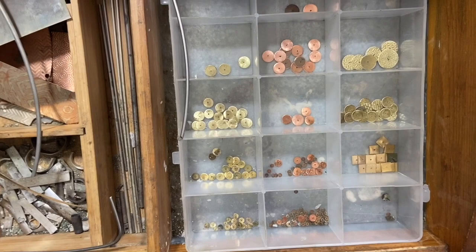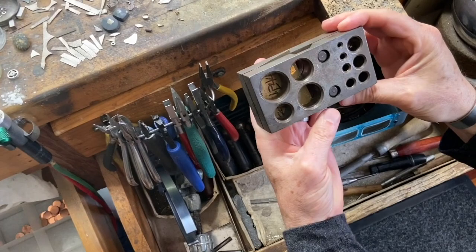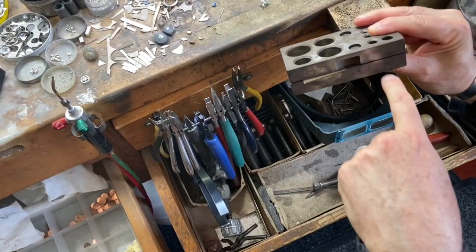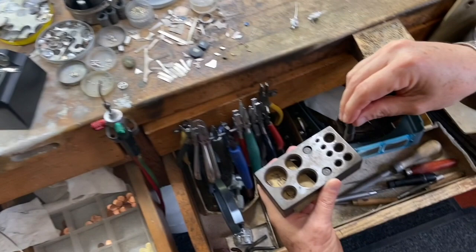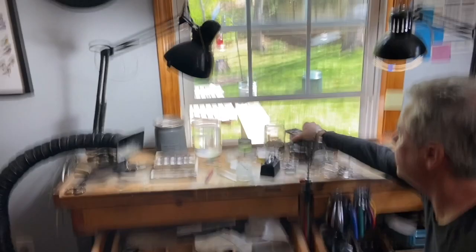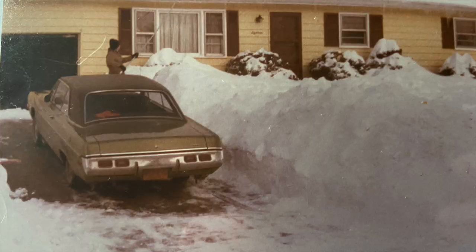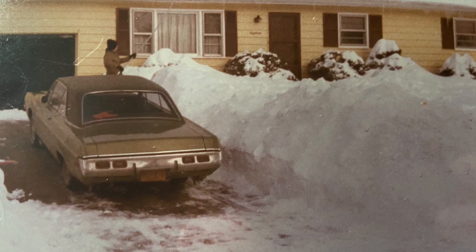How does he make all those little discs for you? He uses something similar to this, which is a hole punch and has all these different sizes. Basically you put the metal through here and then use the corresponding punch to punch out the metal. How long has your dad been working for you? He's been doing this probably for, God, I don't know, 10–15 years, I think. Where does your dad live? He actually lives in the house I grew up in, in Kingston, New York.